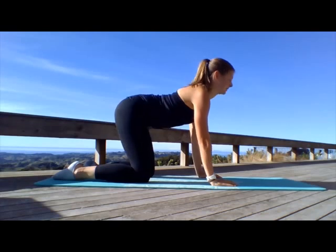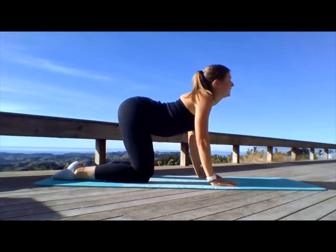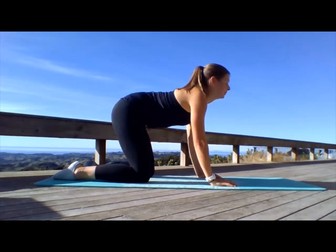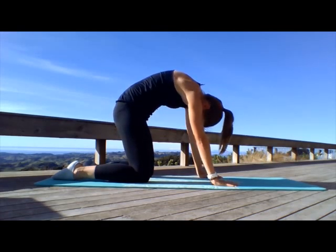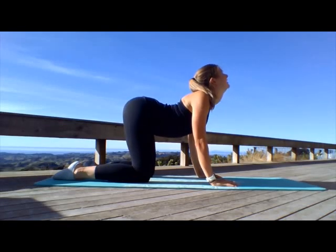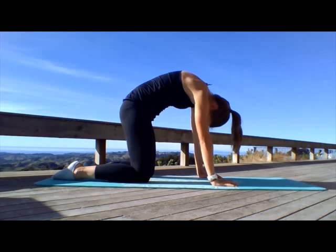We're going to do this five times — breathing in, moving out, arching your back, and breathing out, rounding. And last one, coming under.